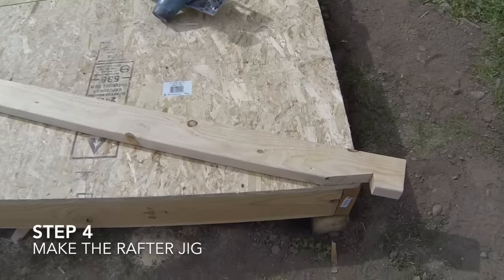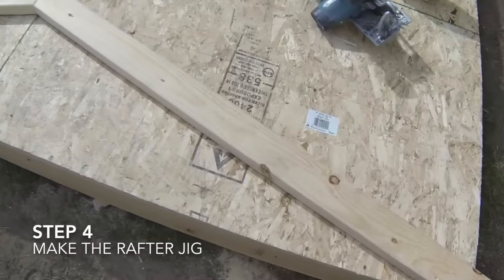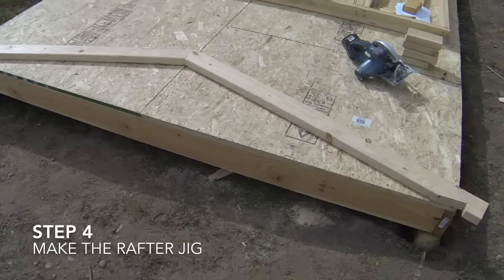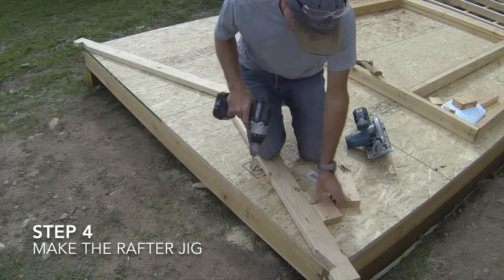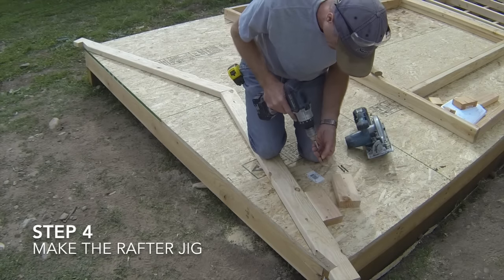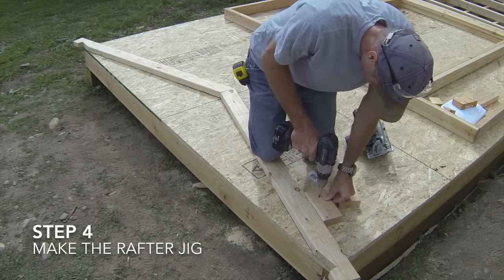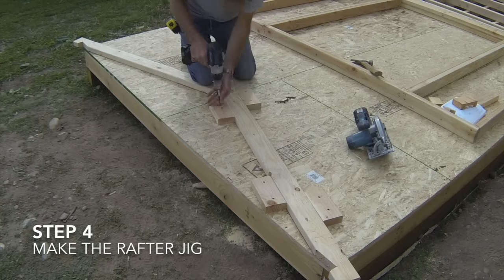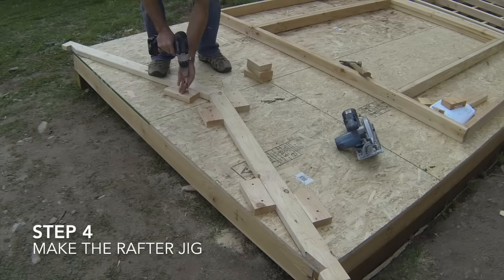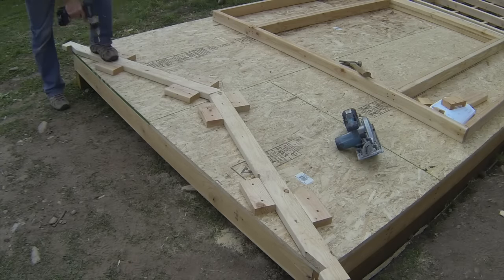Each rafter should be overhanging the edge of the shed floor by one half of an inch. Now attach wood blocks to the floor on each side of the rafters to hold them in their locations. Screw the blocks of wood to the floor so they can be easily removed after building the rafter assemblies, using two inch screws. Make sure that they are snug up against the rafter edges and that the rafter is in its exact position.